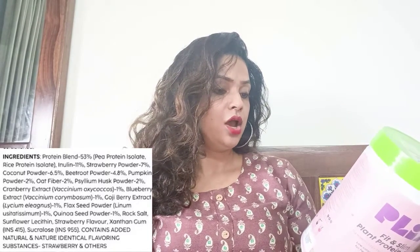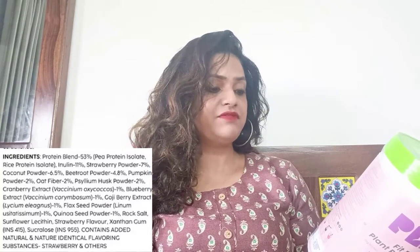Let's look at the ingredients to know whether it is healthy or not. Starting from the ingredients list: the first ingredient is 53% plant-based protein — pea protein isolate and rice protein isolate. Inulin is a fiber at 11%, which is good for digestion. It has strawberry powder, coconut powder, beetroot powder, pumpkin powder, oat fiber, psyllium husk which is good for digestion, cranberry extract, blueberry extract, goji berry extract, flaxseed powder, quinoa seed powder, rock salt, strawberry flavor, xanthan gum, and some natural identical flavors.